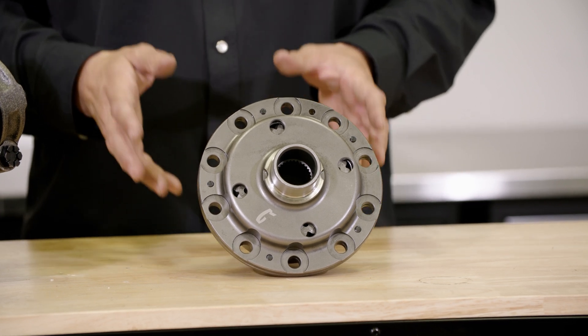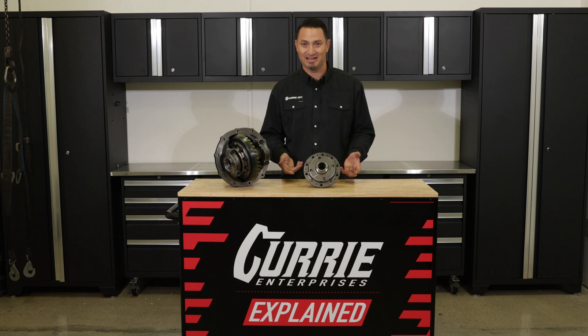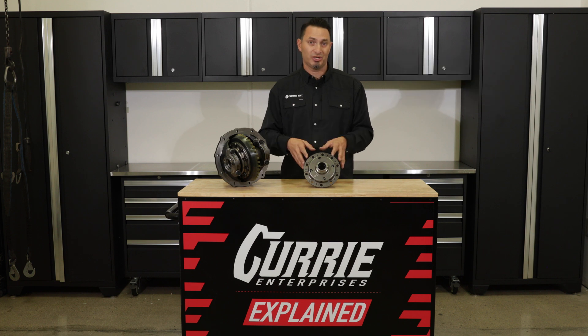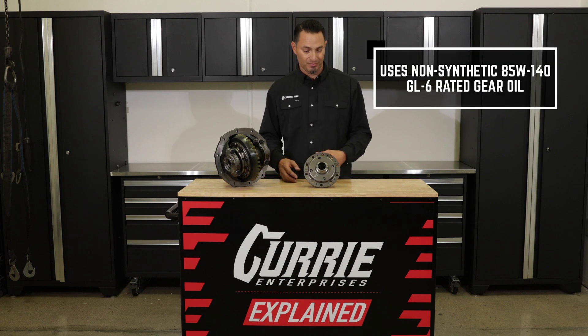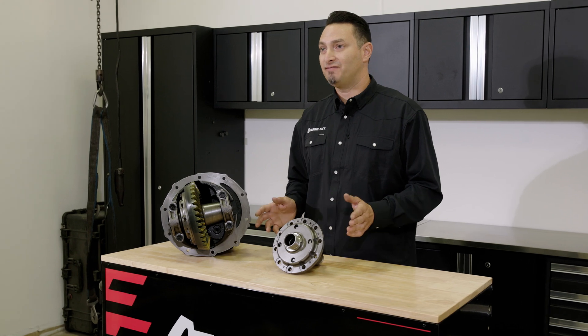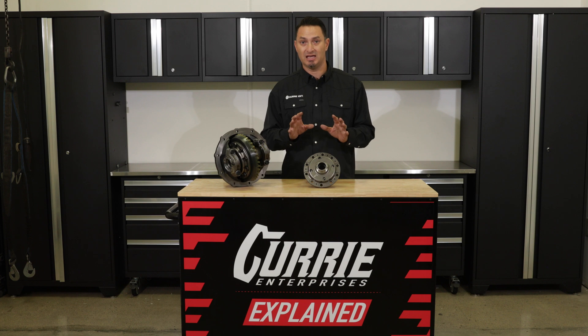The Curry Twin Track is also a smooth operating, non-friction-modifier-needing differential. What does that mean? A lot of times you have to put a posi additive into an old differential. If you've got a clutch style differential, like a traction lock, those clutches inside the diff require friction modifier to slip and operate correctly. A Twin Track does not need posi additive — it does not need any kind of special gear oil or friction modifier added to the oil. Straight petroleum lube is what we recommend: non-synthetic, 85/140 weight Curry gear oil, GL6 rated, for a 4.9 inch differential.